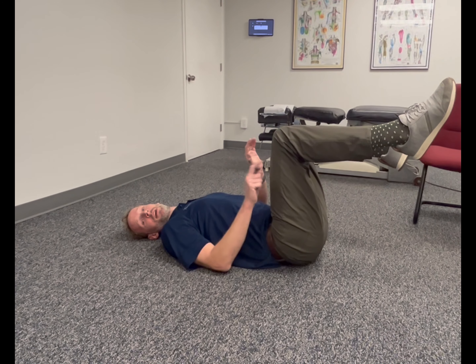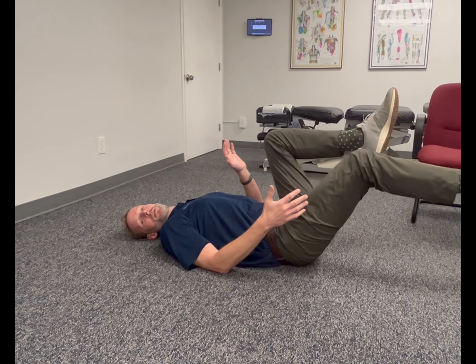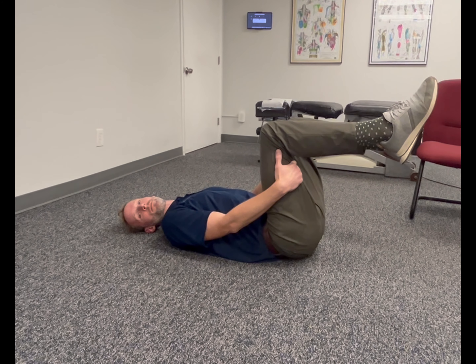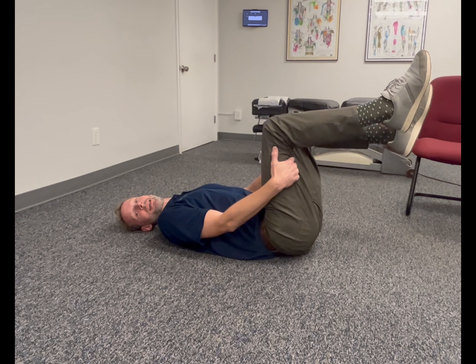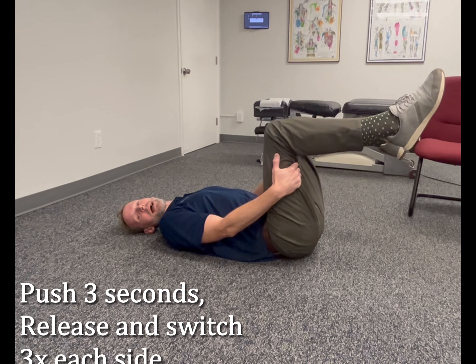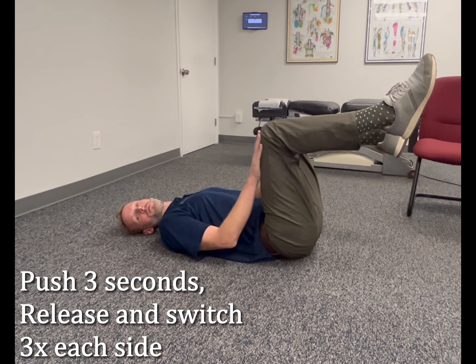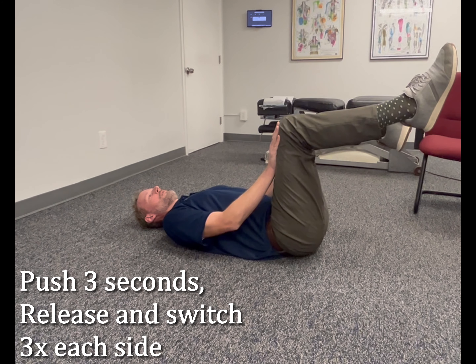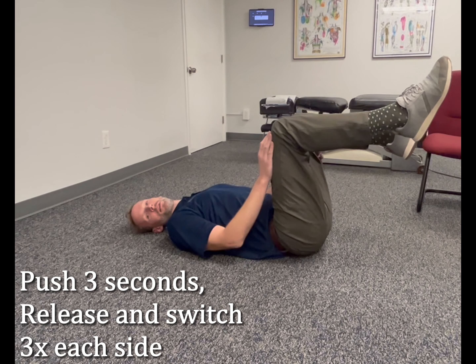The idea here is that you're going to resist motion of your legs. This leg is going to want to push this way, and this leg is going to want to push this way. I'm going to block that motion and push against my hands pretty aggressively for about three seconds, then relax and switch — this hand goes in front, this hand goes on the back side.